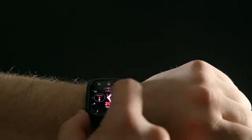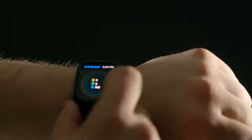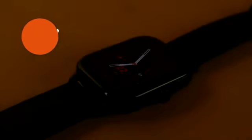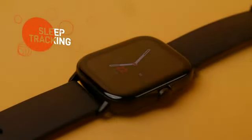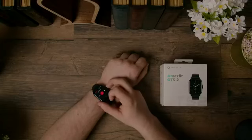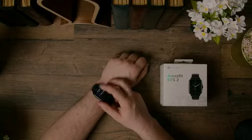Similar to Google Fit heart points, the GTS2 gives you the Personal Activity Intelligence scoring system, awarding you points every time your heart rate is increased and sending you alerts for inactivity. It also has improved sleep tracking, which tracks your stages of sleep ranging from light and deep to REM, and gives you in-depth insights including tips on how to improve your sleep quality, a sleep score out of 100, and it can track naps from 11am to 6pm. In addition, the Amazfit can track your breathing while you sleep and your stress levels every 5 minutes throughout the day, giving you a score out of 100.